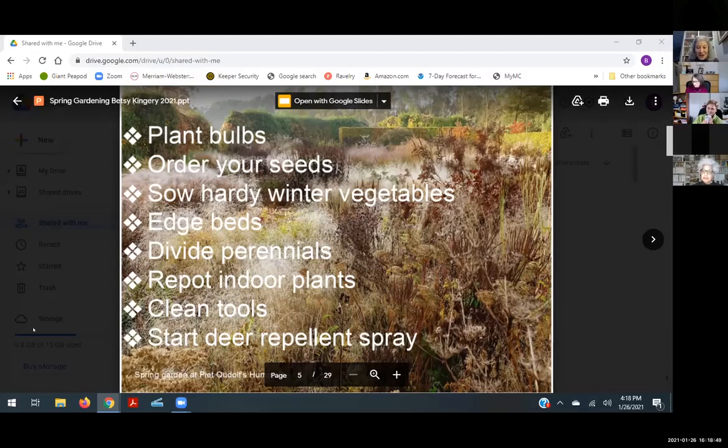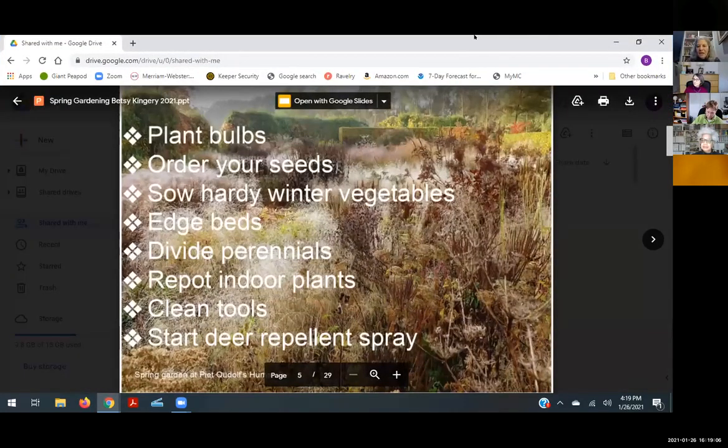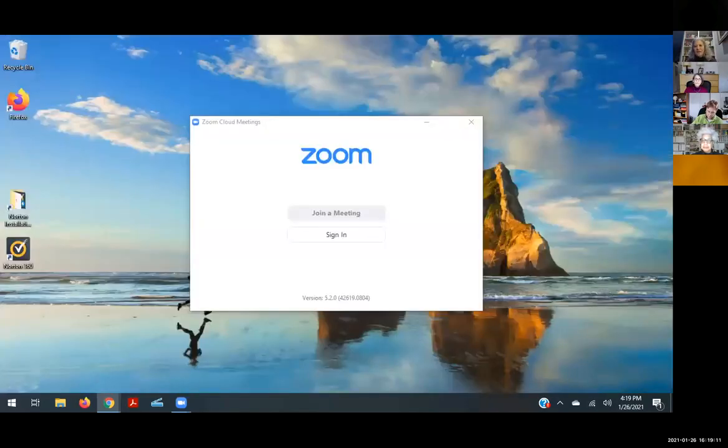I was specifically asked to talk about deer, and I'll go into that more later, but now is when you want to start spraying deer repellent. There is pretty abundant evidence that deer form a pattern of how they move around your neighborhood. If you start spraying now on a regular basis and rotate the products you use, you'll hopefully be able to mitigate deer damage.